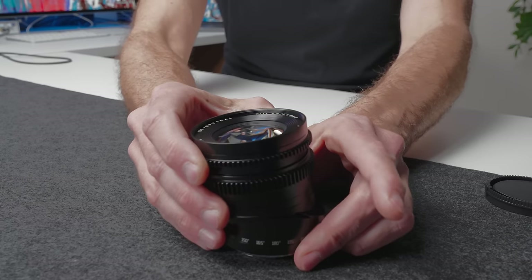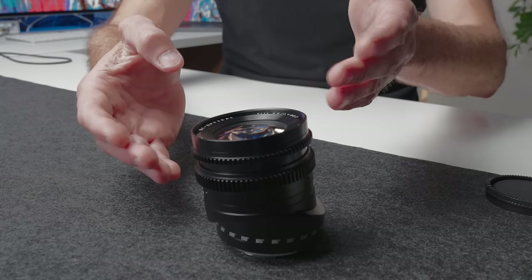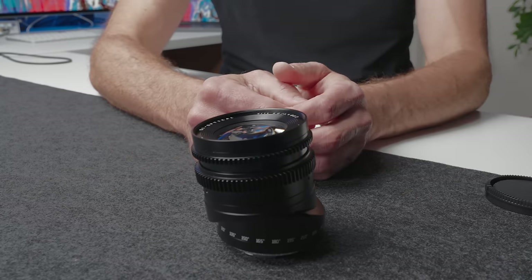When you tilt the lens itself, you actually change the plane of focus for the photo or video that you're creating. Here are a couple of studio examples of how this works and what you get when you actually tilt the lens.